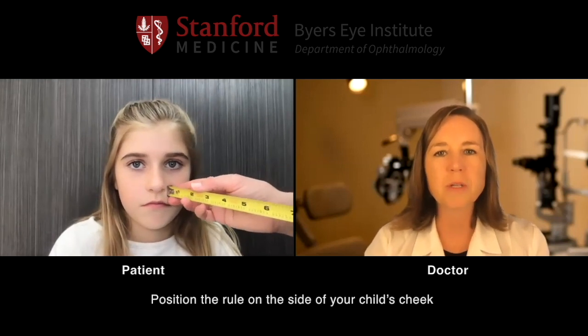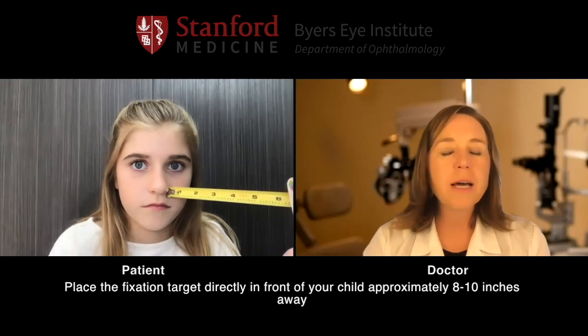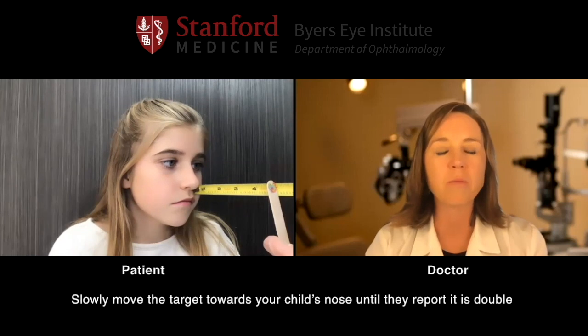Now we're going to measure how well your eyes work together up close. Mom, if you can get a tape measure or measuring stick and place it right on her cheek next to her nose. Take your tongue depressor with the sticker on top and hold that starting at about eight to ten inches. Go ahead and look right at the sticker — turn slightly towards mom and look at that sticker. Mom, you're going to move that closer, and as soon as it turns into two, say now. When she says now, go ahead and stop and we'll take the measurement.